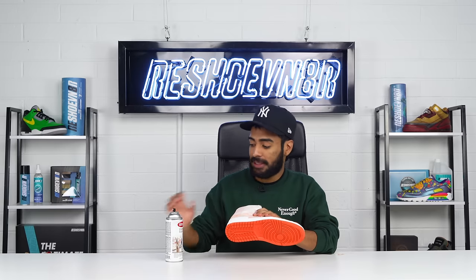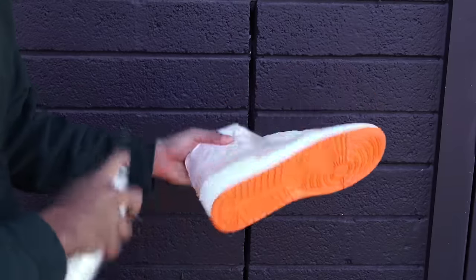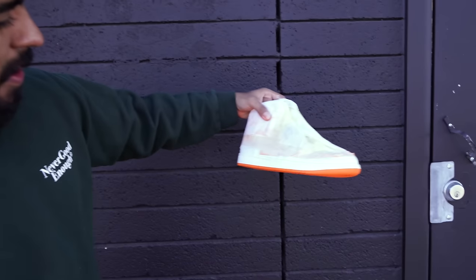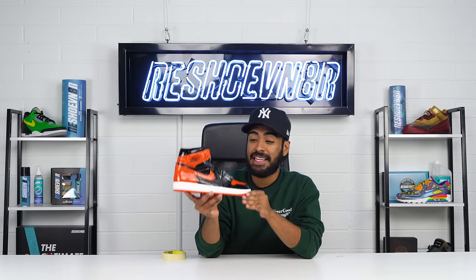All done laying down this orange — looks super dope, it's very vibrant, it pretty much looks factory. Now to protect this paint job, we gotta go outside and spray it with some Carlin matte finish. Matte finish is applied, and we also went ahead and removed the tape off the uppers. This looks a lot better already just by covering up that ugly yellow sole.